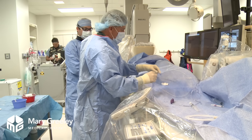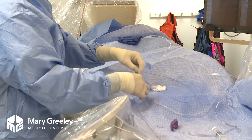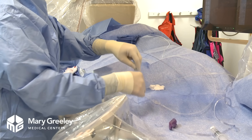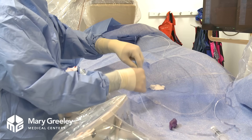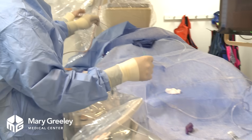This is the catheter that we'll use to inject contrast into the arteries and look for blockages. We're just using a small wire to get that up to the heart.